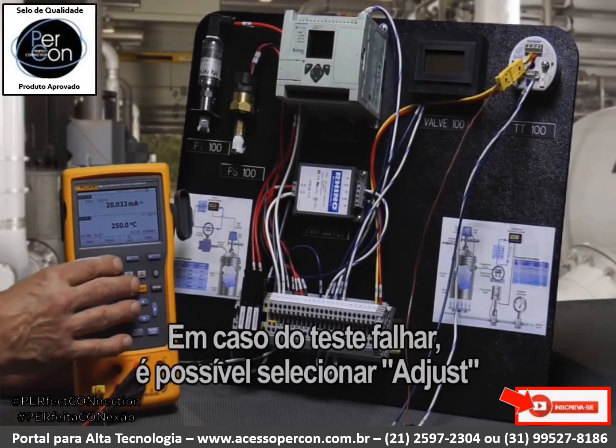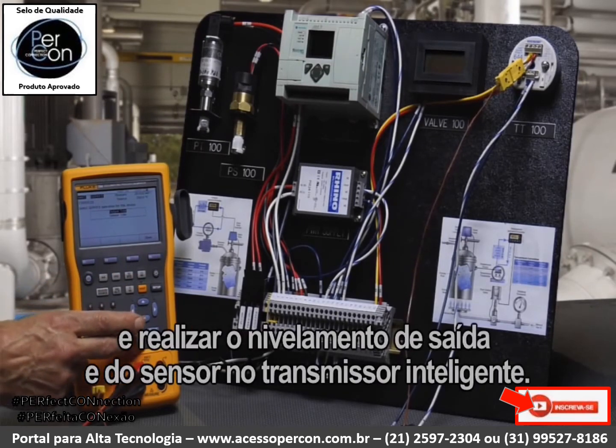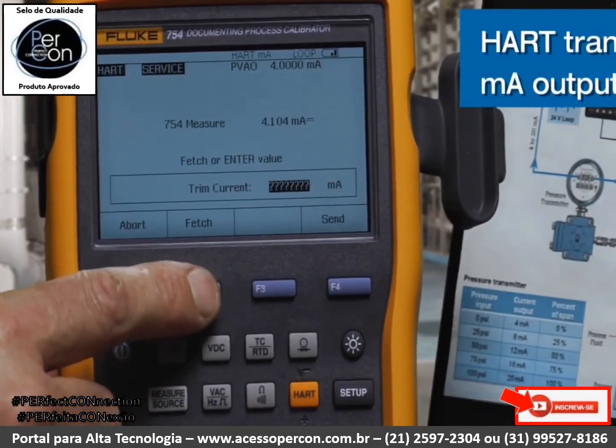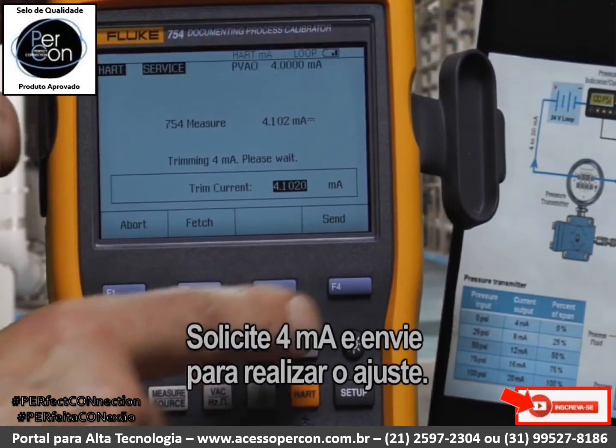In the event that the test had failed, we could select adjust and perform the output trim and sensor trim on the smart transmitter. First, we're going to perform the output trim, fetch the four milliamp value, and send to make the adjustment.